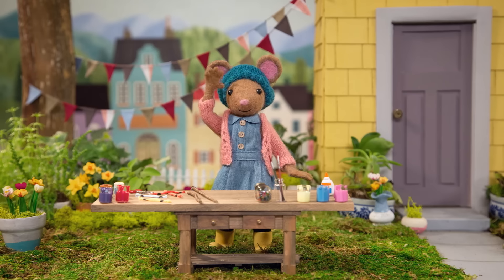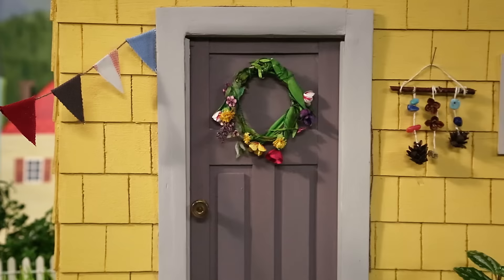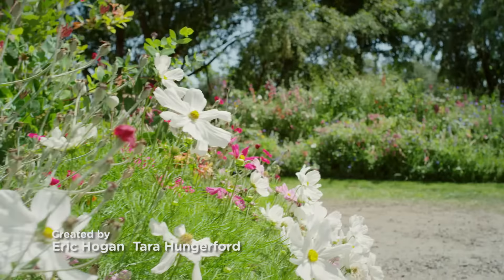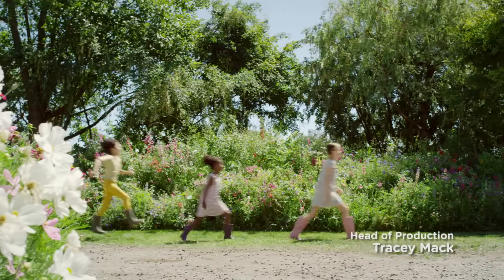Meet Daisy, she's got a way of making beautiful things. You never know what nature will teach her, what inspiration will bring.